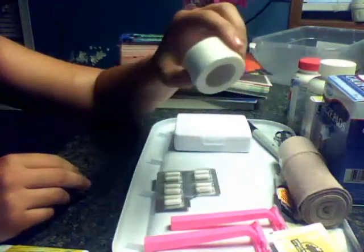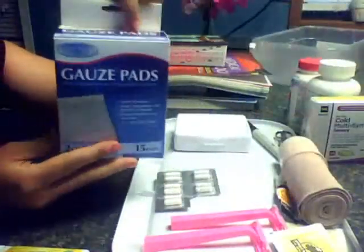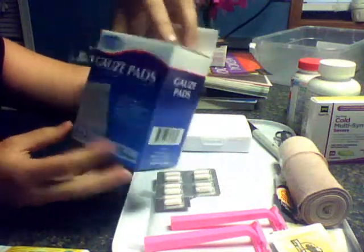I got some paper tape for a dollar. I have some gauze pads — fifteen for a dollar.